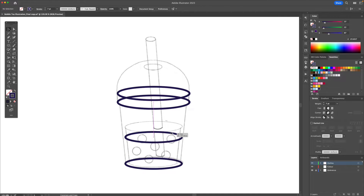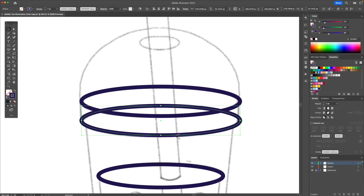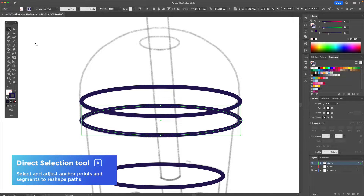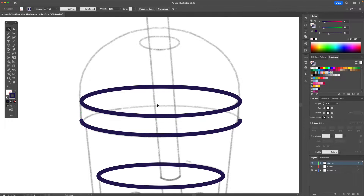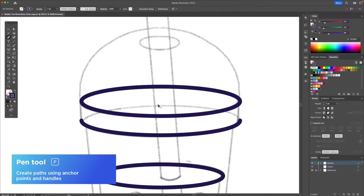I'm then going to duplicate this one more time and this will be for the liquid part. I'm going to select this shape and activate the direct selection tool and click on this anchor right here and delete it. I'm then going to activate the pen tool and I'll connect these lines together.